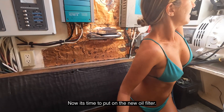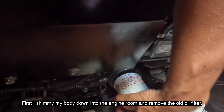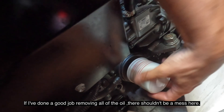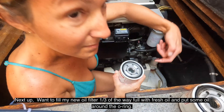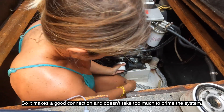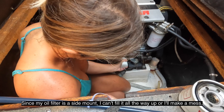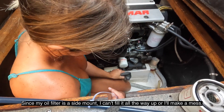Now it's time to put on the new oil filter. I shimmy my body down into the engine room and remove the old oil filter. If I've done a good job removing all the oil, there shouldn't be a mess here — success! Next I fill my new oil filter about a third of the way full with fresh oil and put some oil around the o-ring so it makes a good connection and doesn't take too much to prime the system. Since my oil filter is a side mount, I can't fill it all the way up or I'll make a mess.